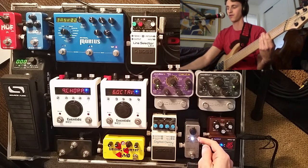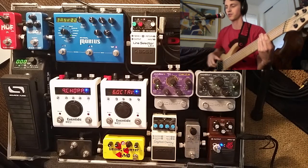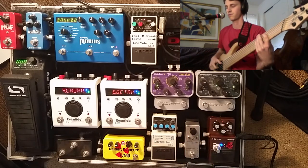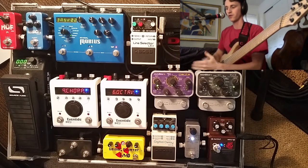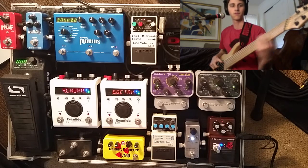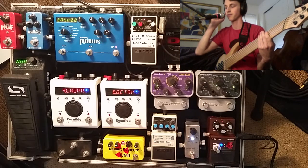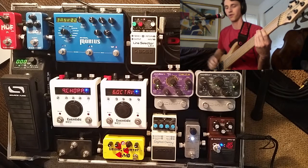When I turn the volume up on the input gain with the pad, I need to turn the volume down if I want it to match my dry volume. So lowest ratio, highest pad. You can hear the compressor's pumping effect going on. Here's that same sound — ratio zero, pad at two — but with a pick.